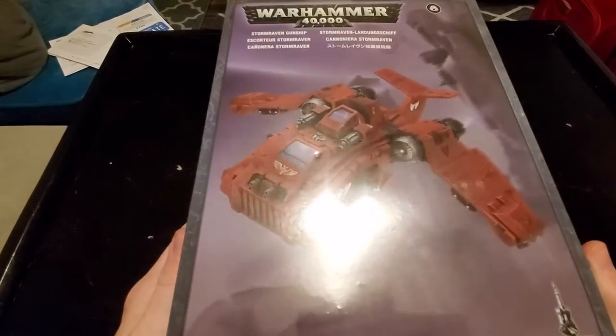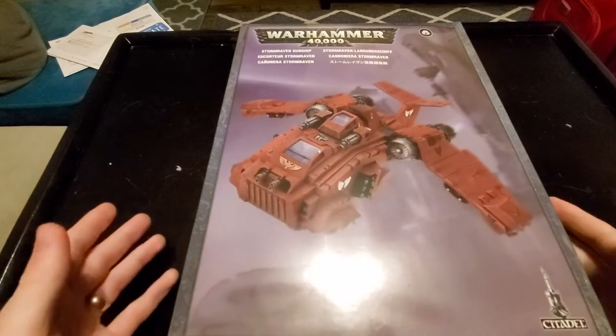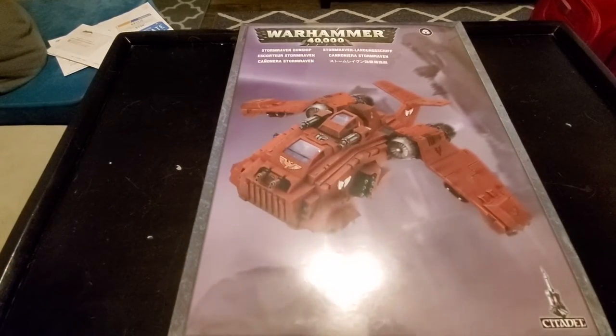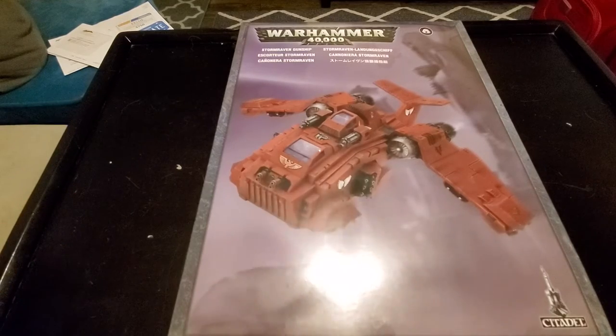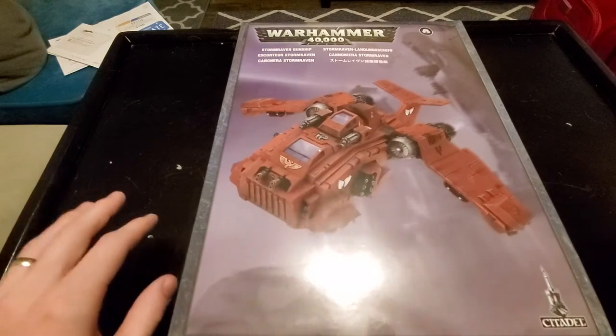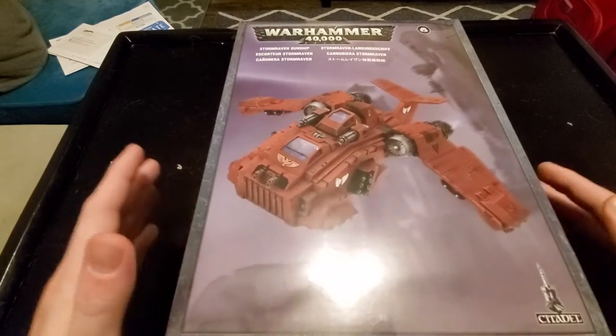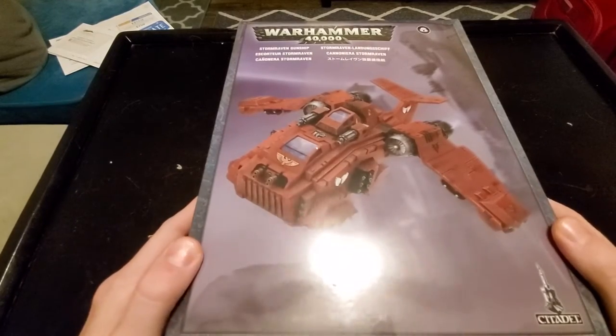If you're familiar with 40k in general, you know there's the Thunderhawk, which is kind of the massive transport. I think it can transport something like 40 Marines and a Dreadnought, but that's a Forge World model and it's something like $850 US. It's ridiculous, and it's also considered a Lord of War, so it's super expensive point-wise. The Stormraven is a much more affordable version, both cash and point-wise.